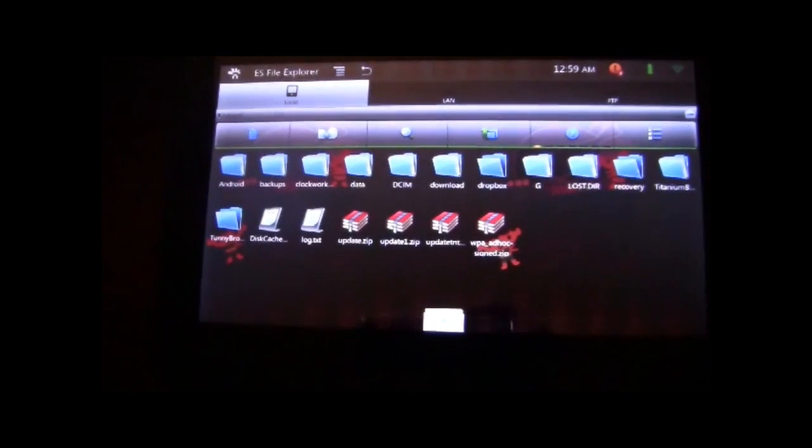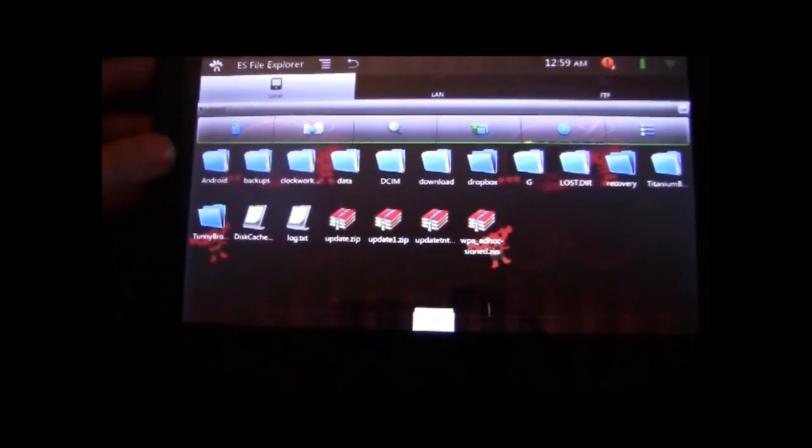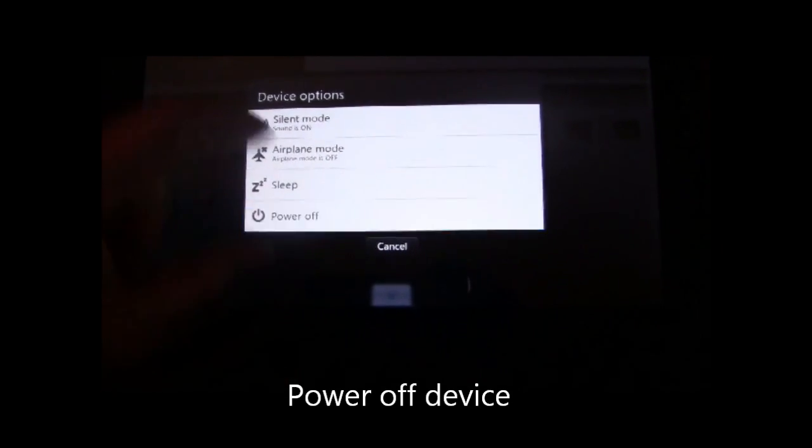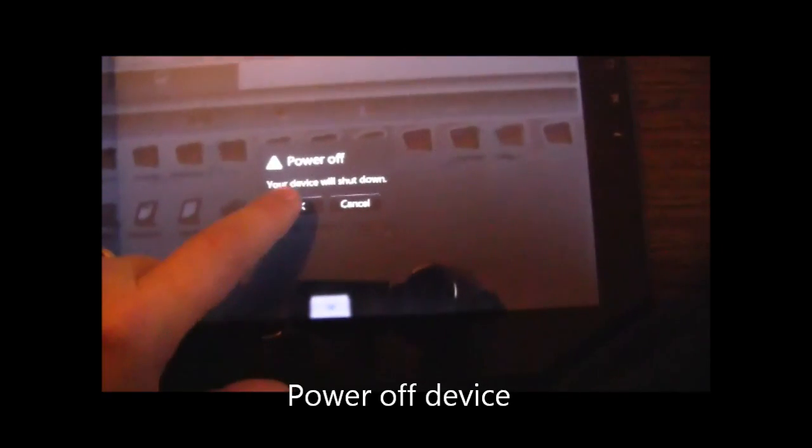It will take just a moment to pull this into the root of the drive. Now we've got the update zip file in the directory, so we're going to go ahead and power off the device.